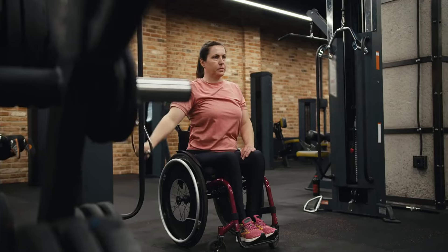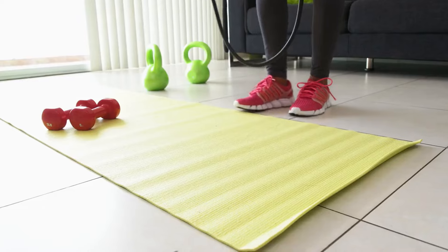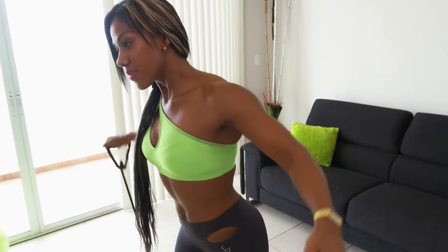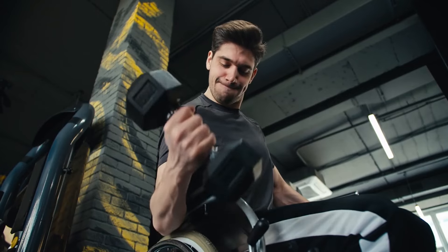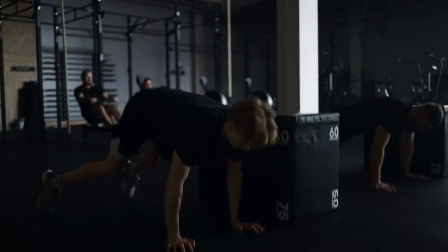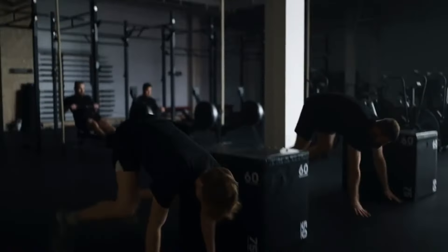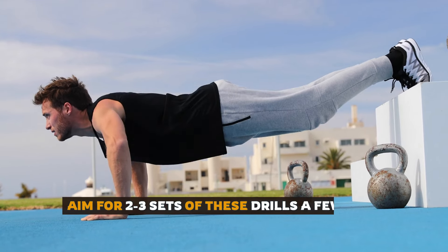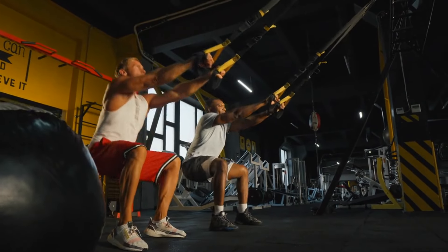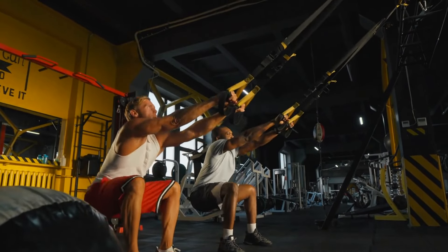Shoulder mobility affects range of motion and prevents injuries during push-ups. Tight shoulders can limit how deep you can go, and over time this can lead to pain or injury. Improving mobility will allow you to get more range out of every rep, making them more effective. Incorporate core exercises like planks, hollow body holds, and shoulder stretches into your routine — aim for two to three sets a few times a week — and you'll notice your push-up form improve as you do more reps with ease.